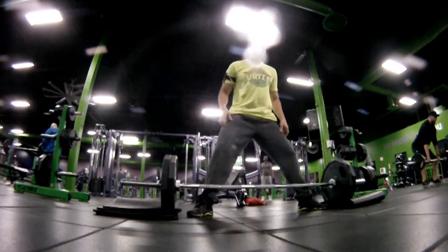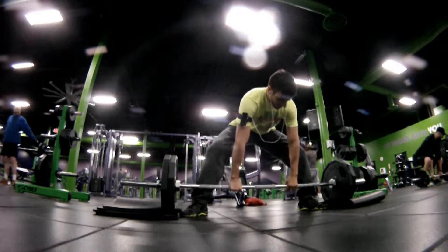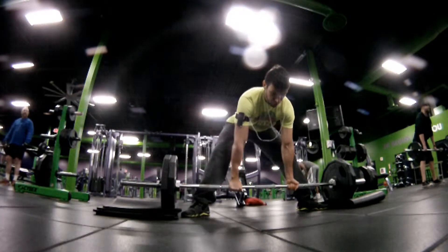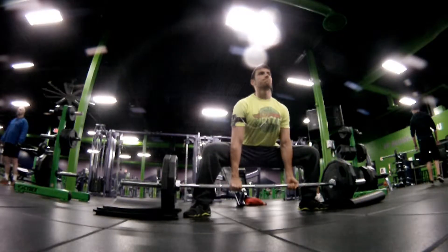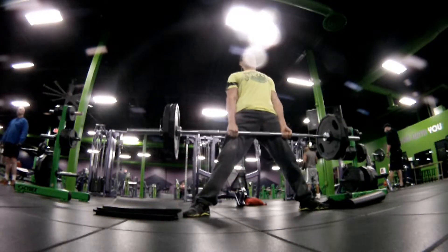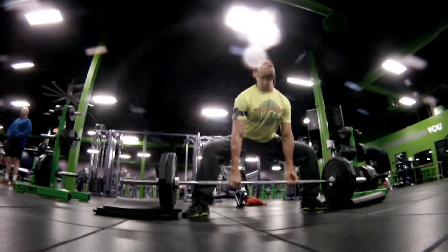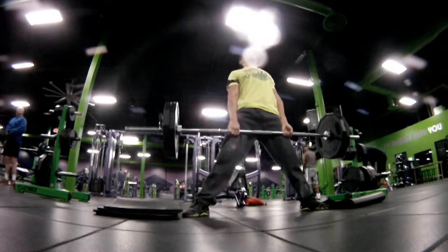As you can tell, starting off with 135 I believe, just kind of warming up, 9 reps give or take. I jumped up to 225 this time, a little higher of a jump than I'm usually used to. I'm playing around with the width — I feel like too wide is almost like a cheat rep, but it works well. I'm really trying to work on getting the hips down and opening up the hips.